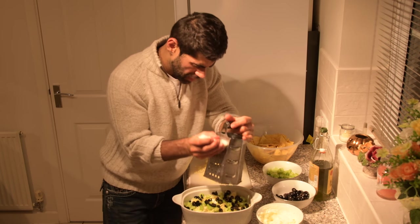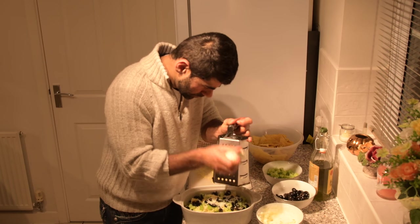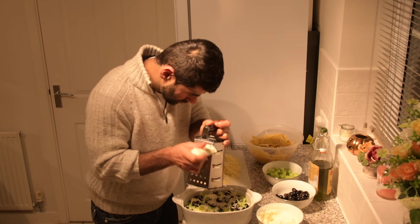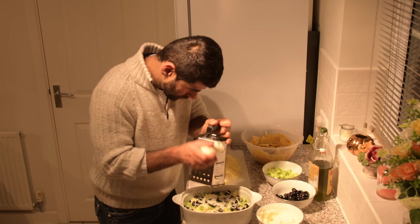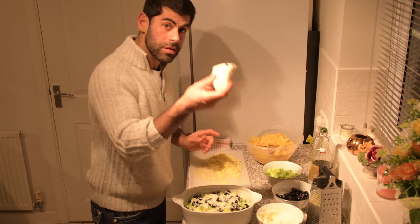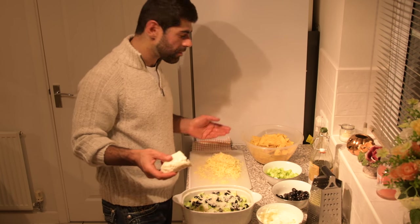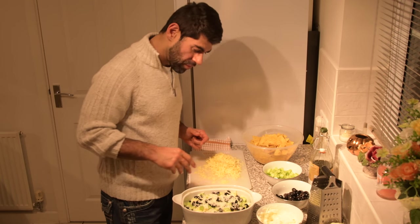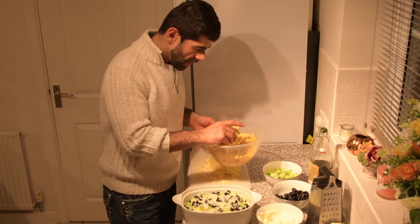Now you're going to grate some halloumi cheese on there. If you can get the good stuff from Cyprus, you're in luck. But if you have to go to the store in England or America, wherever you are — I apologize, it's not so good. Now we've done that part, we're going to do another layer.